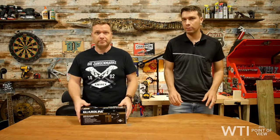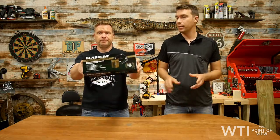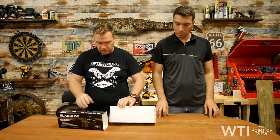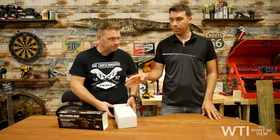Hey everyone, welcome to WTI's Point of View. Today we're talking Guard Line — tell us all about this. What is a wireless driveway alarm? It alerts you the moment someone enters your property. It's not a camera — it's a motion alarm system.